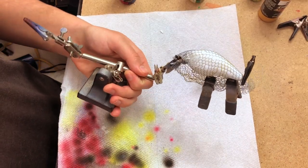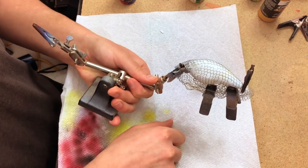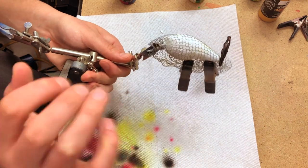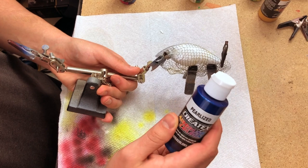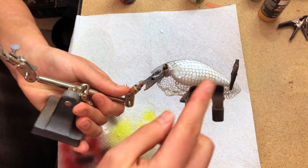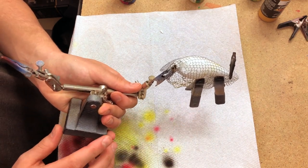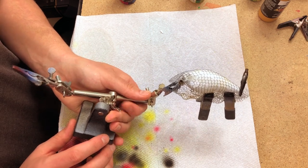We have the loofah on pretty tight. I see there's a pretty good rip in it, so I'll need to get some more scaling material soon, but for today's video this is what we've got. With the loofah on, I'm going to take some pearl blue — also from Createx — and on an angle I'm going to shoot just from about right below the lateral line and up onto the back. Not too heavy; we just want to give a nice little blue hue to the sides of this bait.